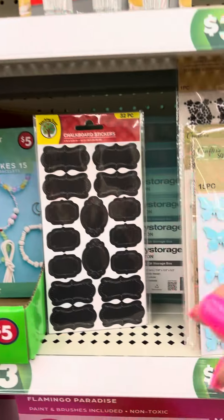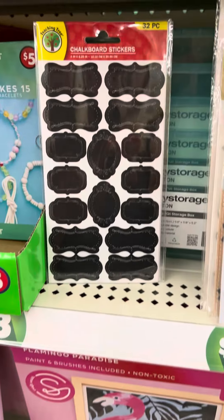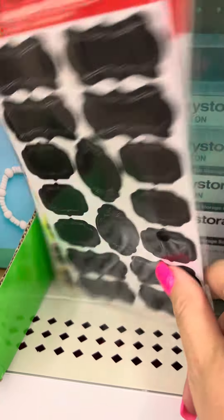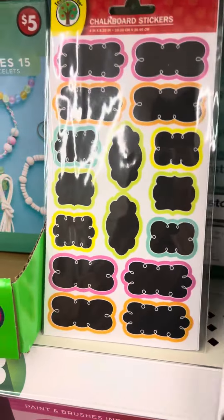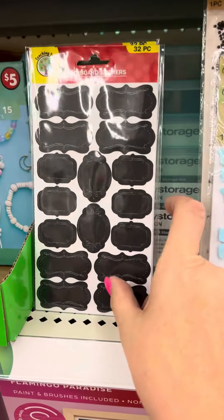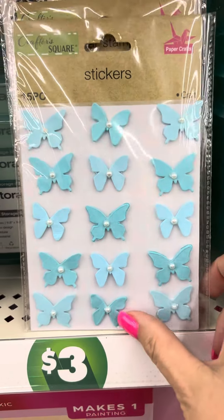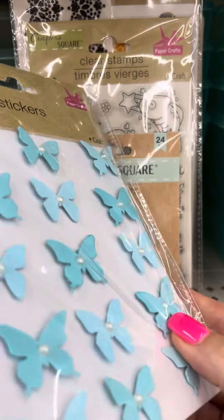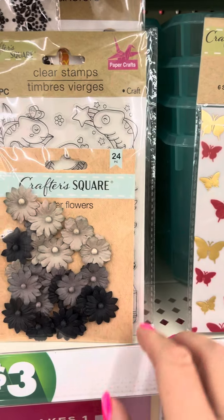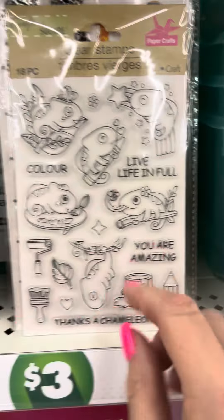For these, you could put little stickers on them. They have chalkboard stickers — get a little chalk pen and write on there what you want. They have a bunch of different varieties. They also have these 3D stickers. Of course the person you give it to couldn't put it in the dishwasher, but maybe they just want to put coins or pens in there.